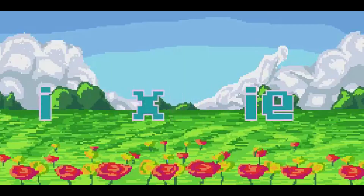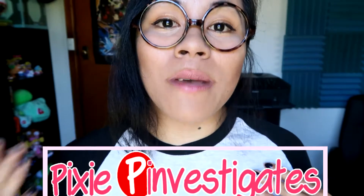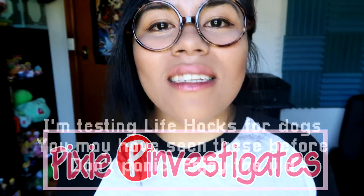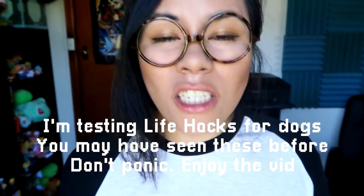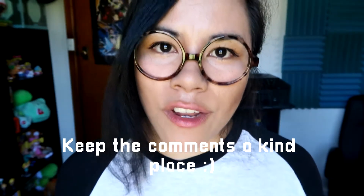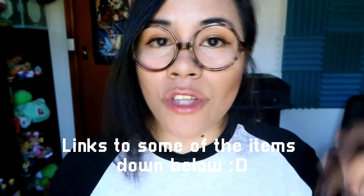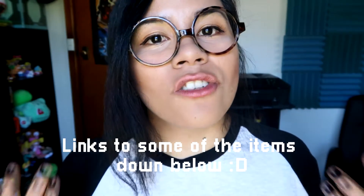Today I will be investigating some life hacks for your dog. And the best part is they're easy, affordable, and fun. I'm Feeling Pixie and welcome to Pixie Pinvestigates. It's a series where I try and test out pins from Pinterest to see if they work. Most of the items mentioned in this video you can easily find around your house, and the others you can find easily online — I've left links down below for you guys to check out if you wish.